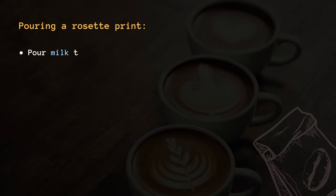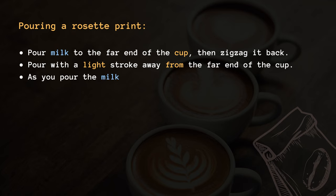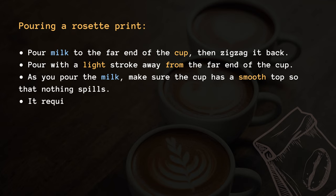Pouring a rosette print. Pour milk to the far end of the cup, then zig-zag it back. Pour with a light stroke away from the far end of the cup. As you pour the milk, make sure the cup has a smooth top so that nothing spills. It requires consistent practice and can take several months to perfect.